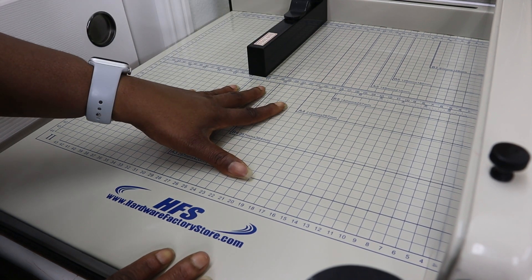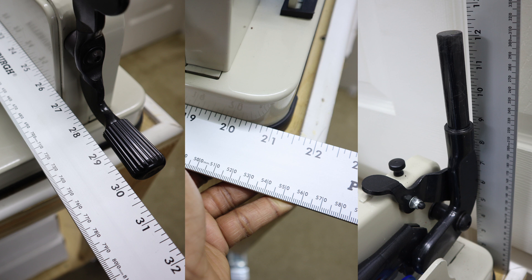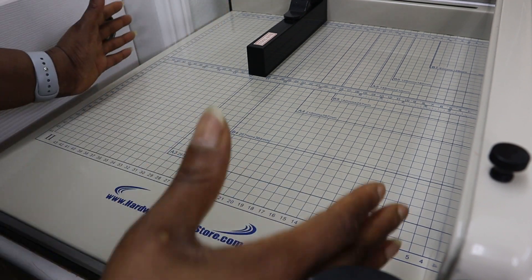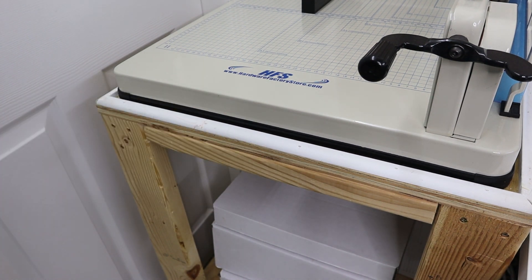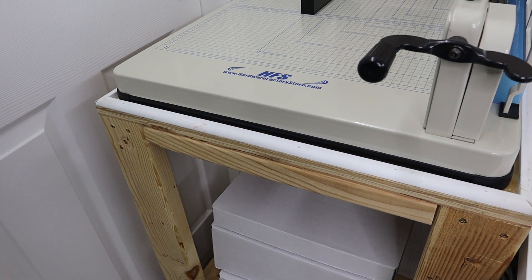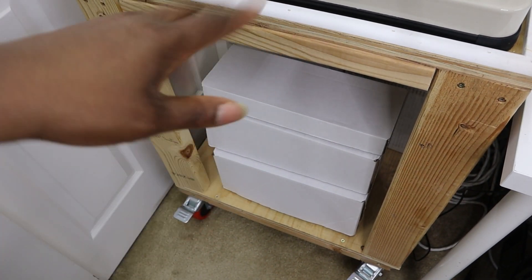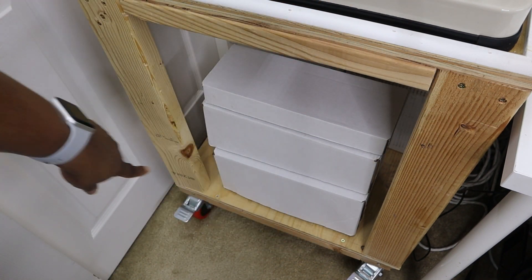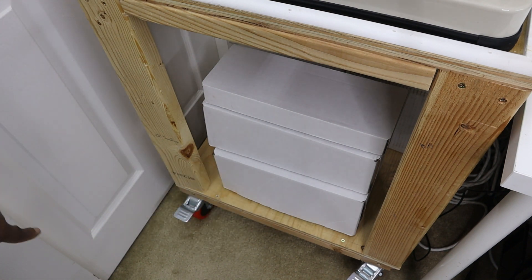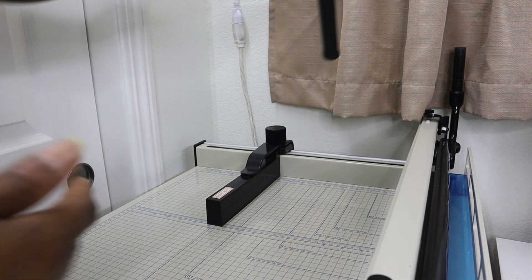Secondly, it is also quite large — something like 30 by 21 by 12 inches — so it takes up quite a bit of space. There is a cart that you can purchase for about $40. My husband and I threw together our own cart about four years ago, always meant to make it nicer but it functions really well. We also put some heavy-duty wheels on it, which now makes this machine mobile.